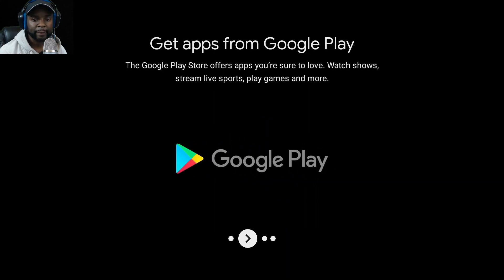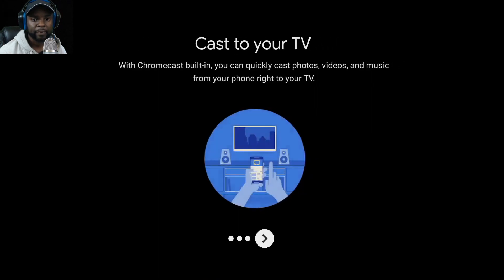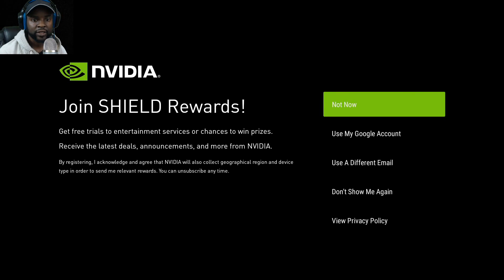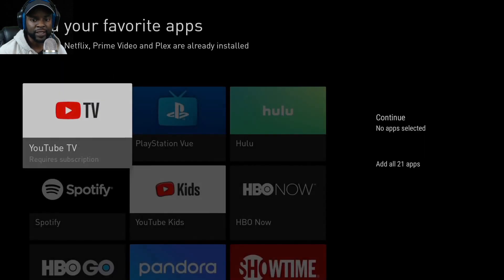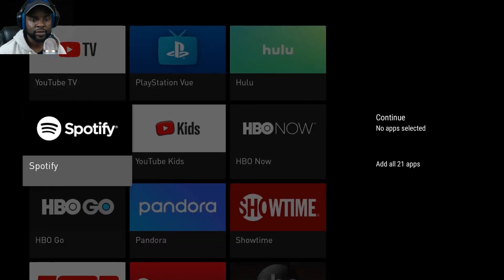It walks you through the Shield TV's features: getting apps from Google Play, talking to Google Assistant, and Casting to your TV. It also prompts you to agree to terms — I'm already subscribed so I skipped that.